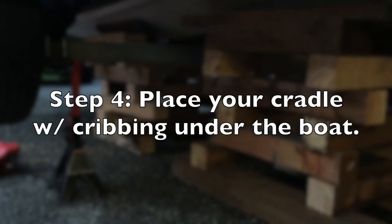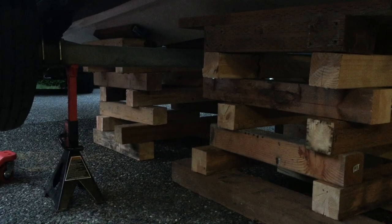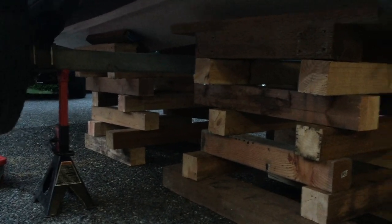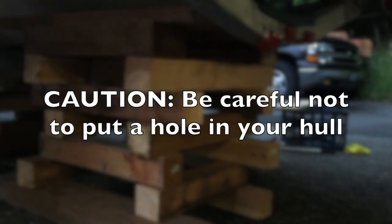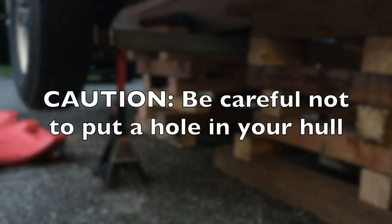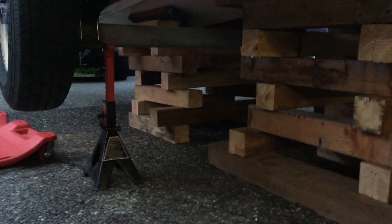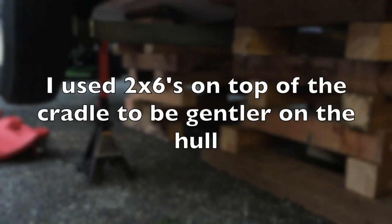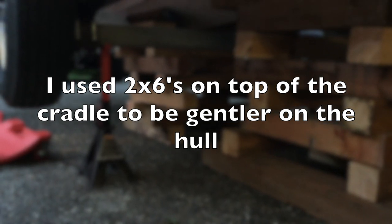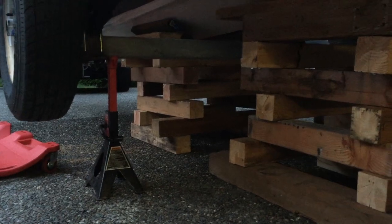Now that your boat and trailer is lifted up as high as you can get it, start placing your cribbing underneath the boat with your cradle on top. I'm using 4x4s for the most part for my cribbing and then I have the cradle on top. I use 2x6s on top of the cradle so I don't create any pressure points on the hull — that's important because once you put all the weight of the boat down on the cribbing, you don't want to puncture your hull.